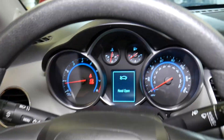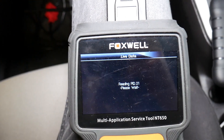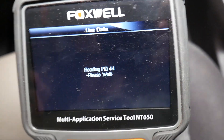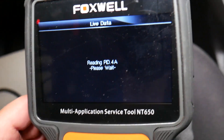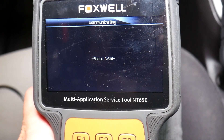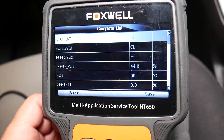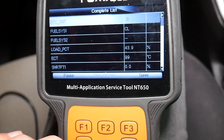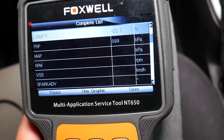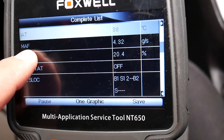The car is completely warmed up now. We're going to check live data — coolant temperature is about 99 degrees Celsius, or about 210 Fahrenheit. The fan will turn on soon. We can verify that with the live data here. Now I'm going to scroll and select the MAF sensor.